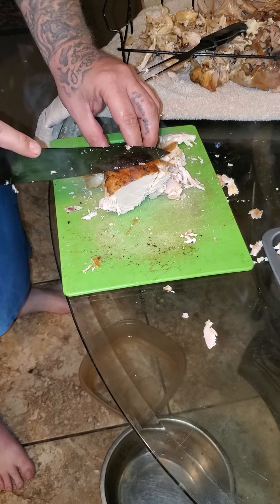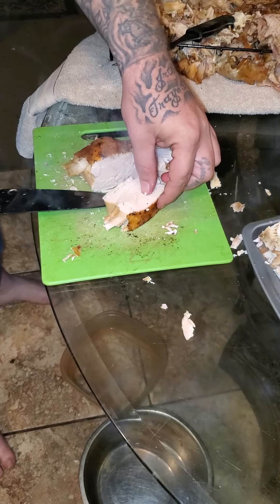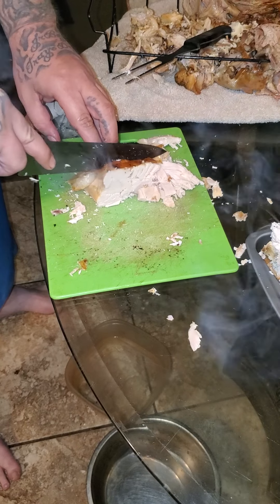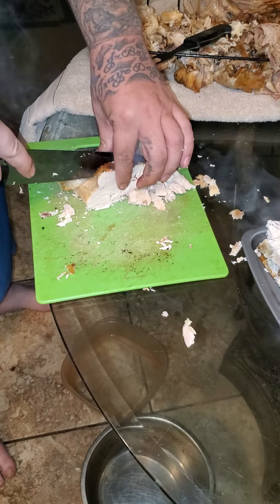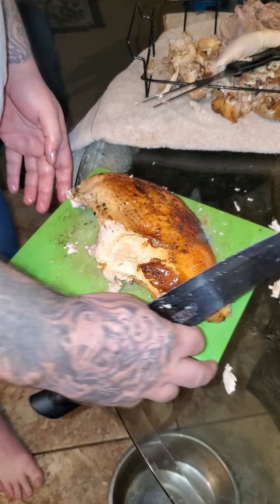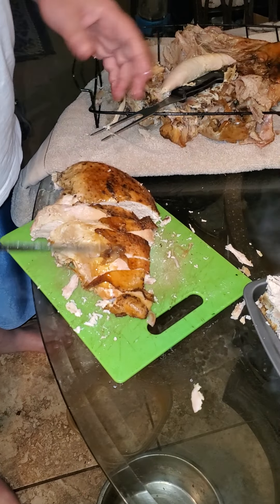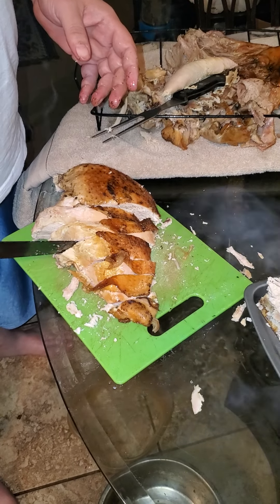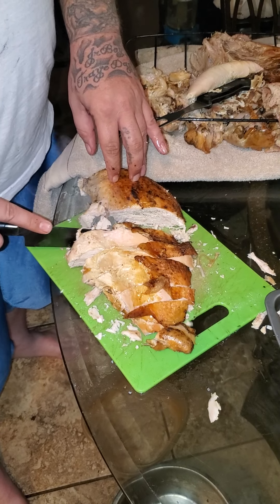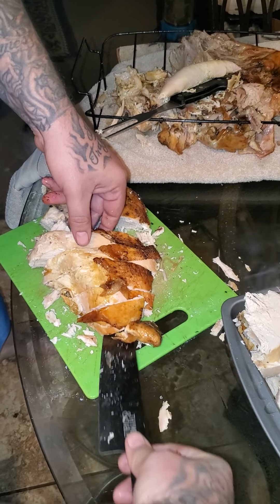Look at this — get it together a little better. You want that skin on there like that, see. Then you're just going to repeat the same process with this breast. Of course the one I wasn't recording when I cut stayed together perfectly. So push record again — should be better like that. Now that I'm recording, watch this one fall apart.